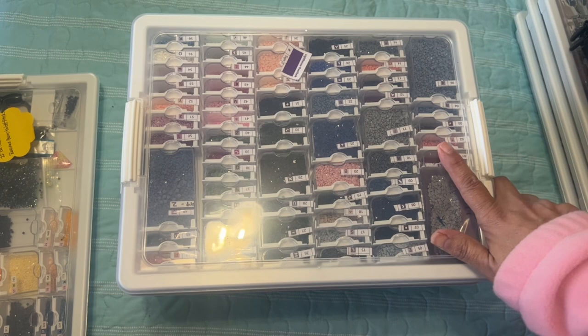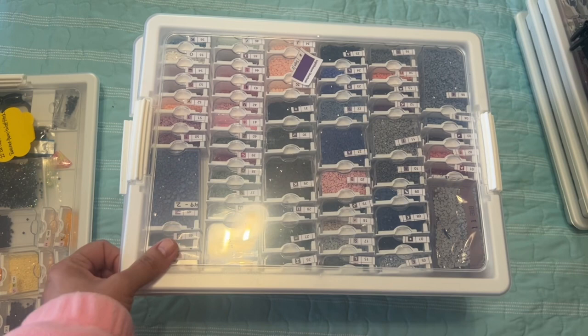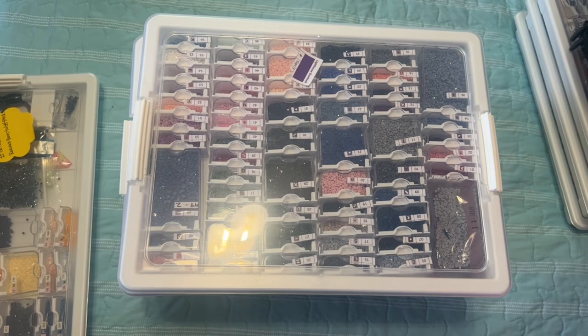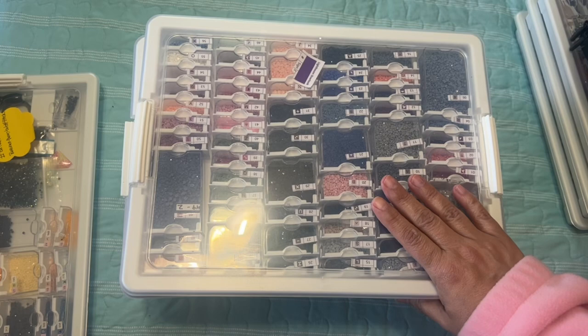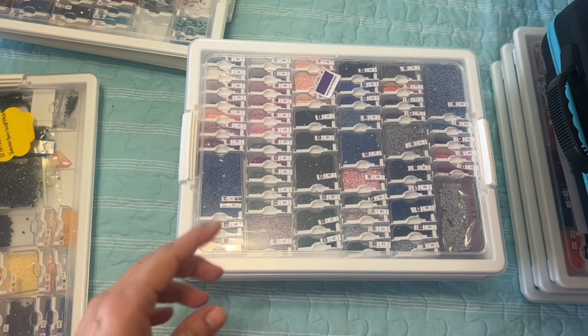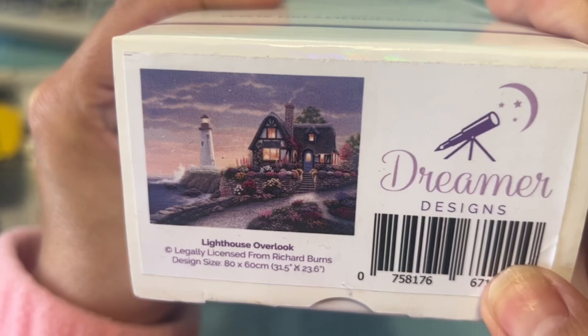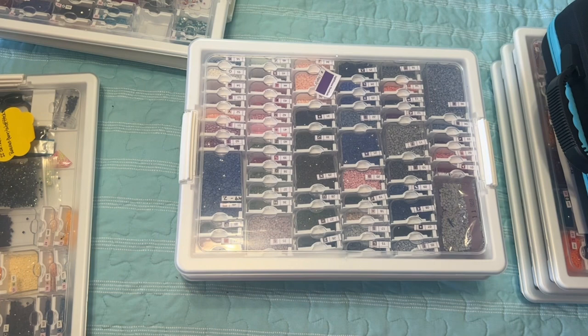This one on top is Lighthouse Overlook from Dreamer Designs. I paused the video to go check and most of them do have stickers in them. This one does not, but this is a Dreamer Design and it's called Lighthouse Overlook — isn't that so pretty? I was trying to take the sticker off really gently but that didn't work out.